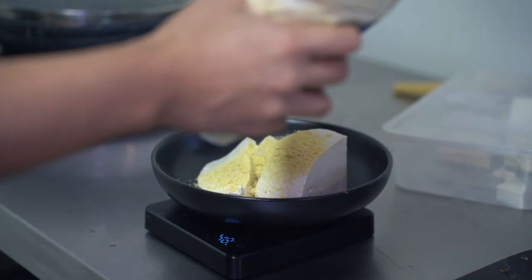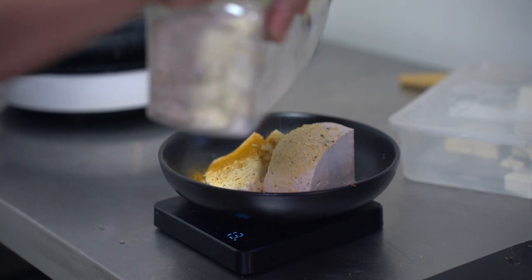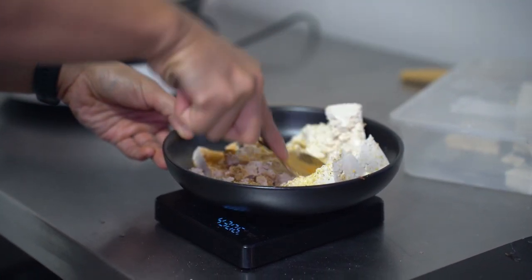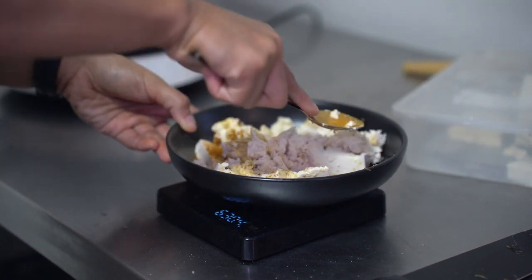The bulk of our protein will come from scrambled tofu. The ingredients: ideally black salt — I ran out of black salt, but that's what gives it the eggy taste. You can find it on Shopee, it's called black salt or kala namak. Also turmeric powder, and nutritional yeast — it's optional but it adds protein and gives a nice umami, cheesy flavor.